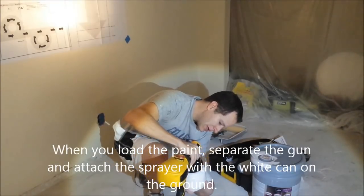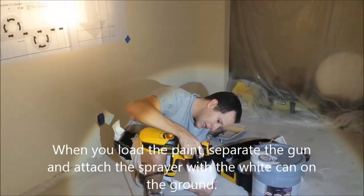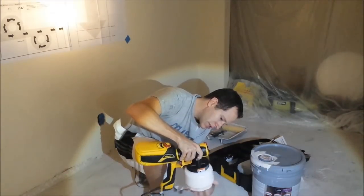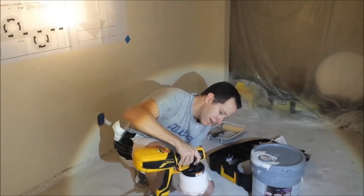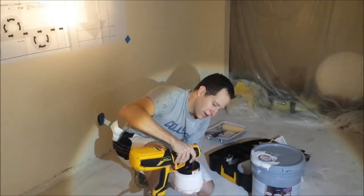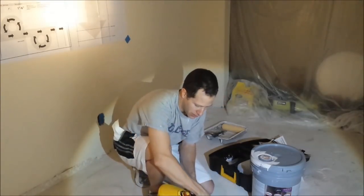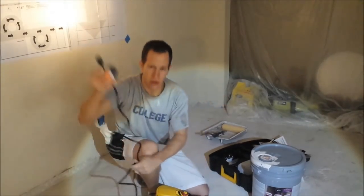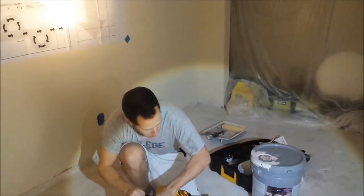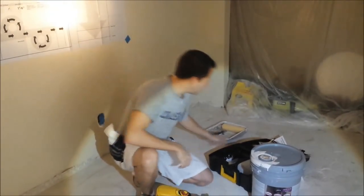I did read that you really want to be careful to keep it clean. Each time you use it, follow the instructions: you need to fill it with water afterwards, clean it out, and then run some soapy water through it. This cord doesn't seem long enough, so I've got an extension cord. We're plugged in and ready to go.